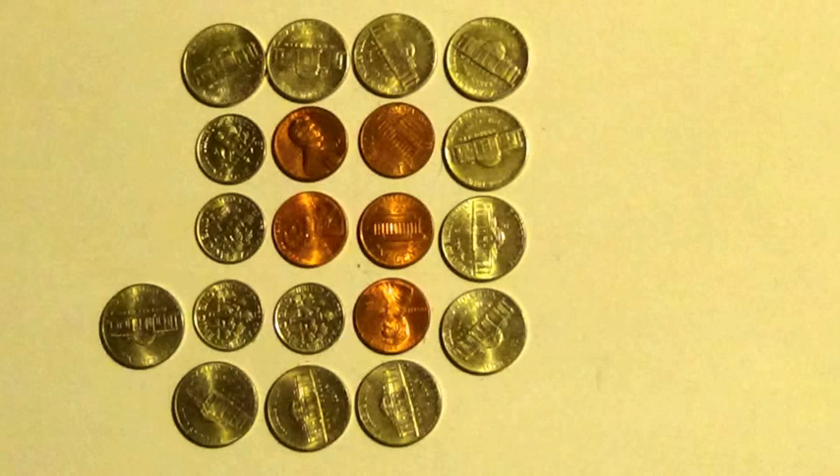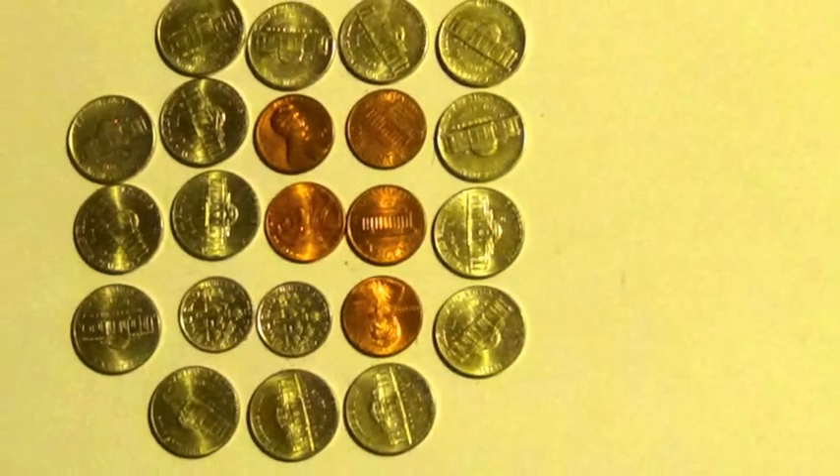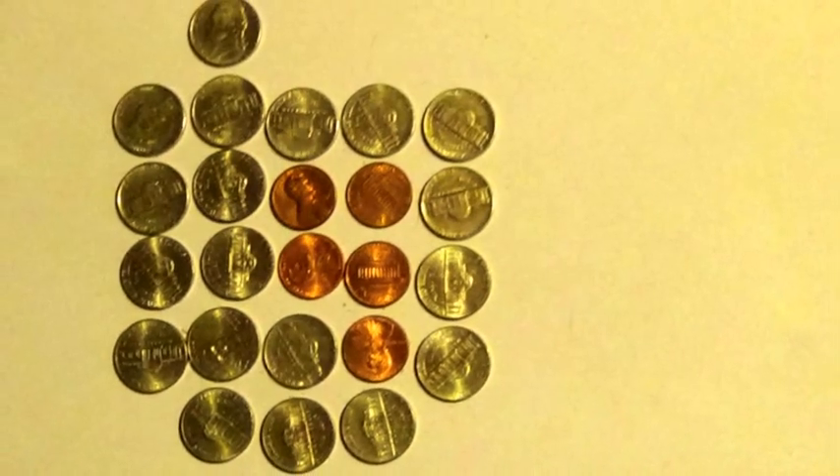5 pennies, 9 dimes, 1 nickel. 5 pennies, 8 dimes, 3 nickels. 5 pennies, 7 dimes, 5 nickels. 5 pennies, 6 dimes, 7 nickels. 5 pennies, 5 dimes, 9 nickels. 5 pennies, 4 dimes, 11 nickels. 5 pennies, 3 dimes, 13 nickels. 5 pennies, 2 dimes, 15 nickels. 5 pennies, 1 dime, 17 nickels. 5 pennies, 19 nickels.